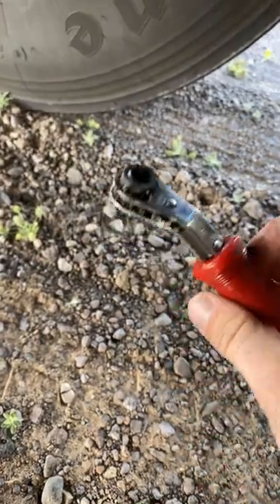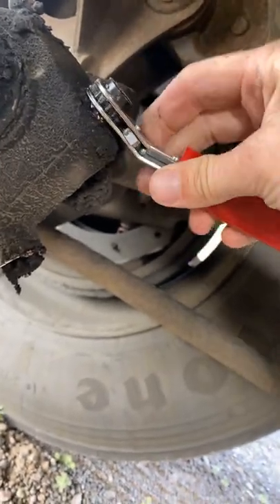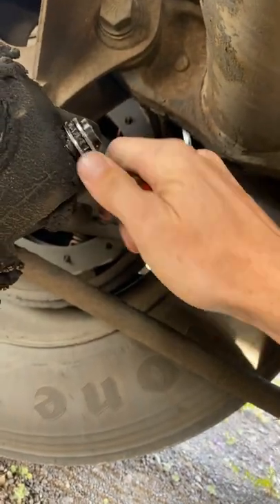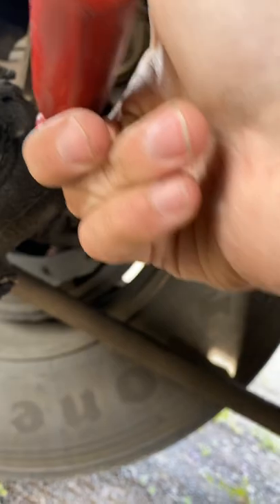Handy dandy tool number two goes right on up here, and then I go on top of resistance and then back off a quarter turn. Now I just need to do that three more times and my brakes will be adjusted.